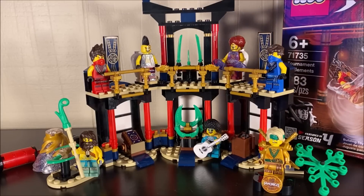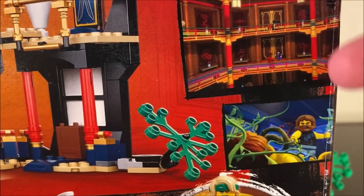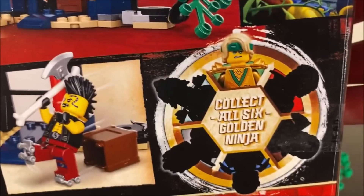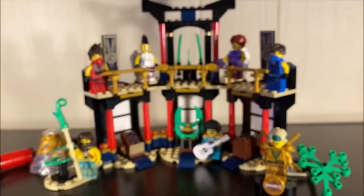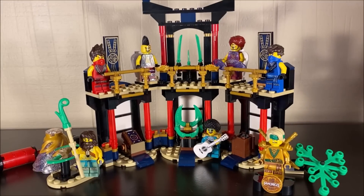Taking a quick look at the box, you can see how it scales with the actual set. The back of the box includes a couple of images relating to the tournament. We also get the golden Lloyd in this set, which is one of the six collectible golden ninjas for this year's legacy line. The set retails for $29.99 USD when it comes out in January, and there's a lot to get into.